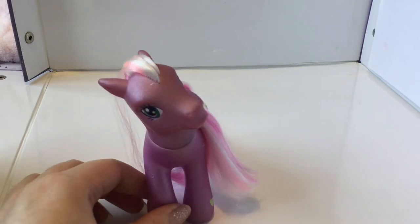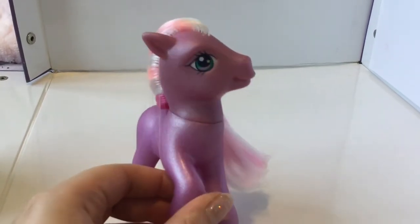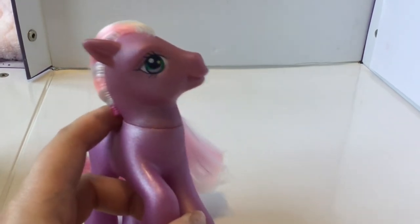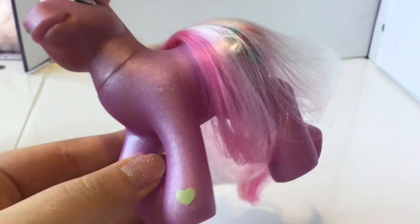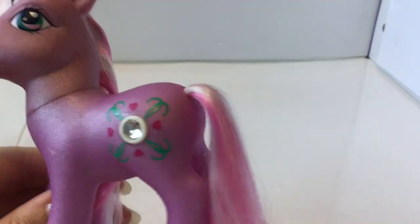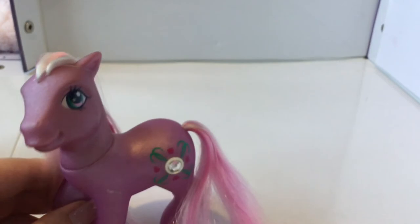Last but certainly not least, we have Juniper Jade, the other Target exclusive. She is gorgeous — I love this pony. Mine does have a head-body mismatch, so the head is a lot more of a brownish shade which has unfortunately discoloured. But I'm really happy to have her in my collection. She has beautiful dark green eyes with a light pink stripe and a light green star in them — really unique looking eyes. She has a lime green heart on her foot, white, pink, and darker pink hair, and a gorgeous white gem in the middle of her symbol.